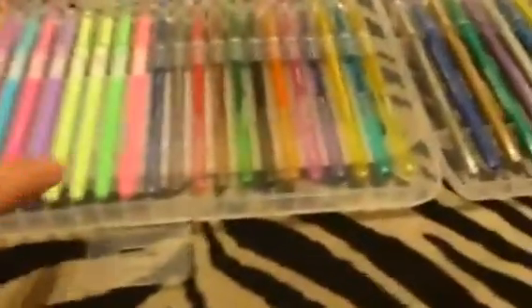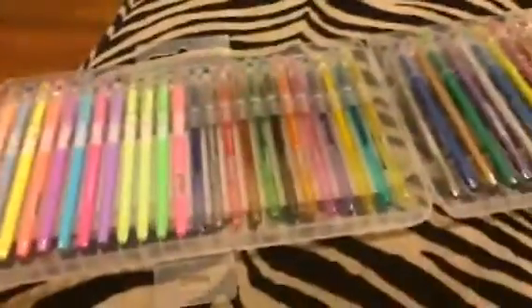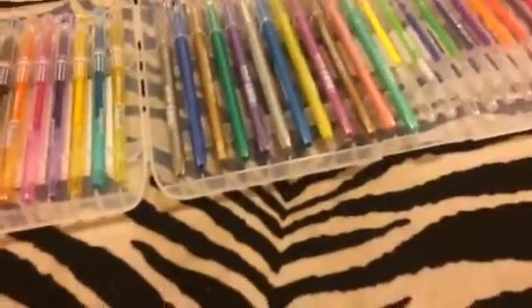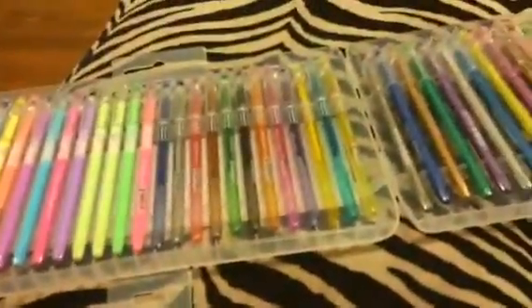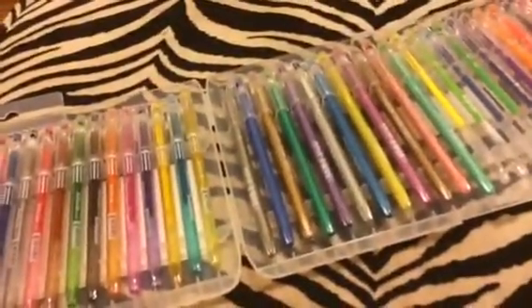There's your neons. You've got metallics. So you've got all kinds of colors here. I use them for coloring books, but you can use them for arts and crafts, just writing, whatever you wanted to use them for. You can check out the full review and more information in the comments.